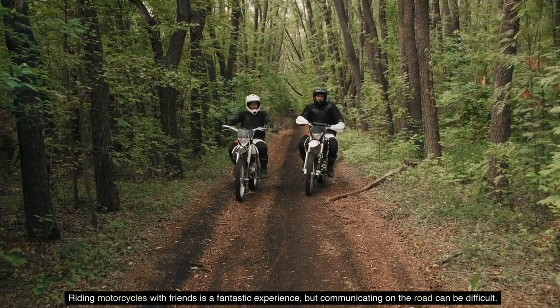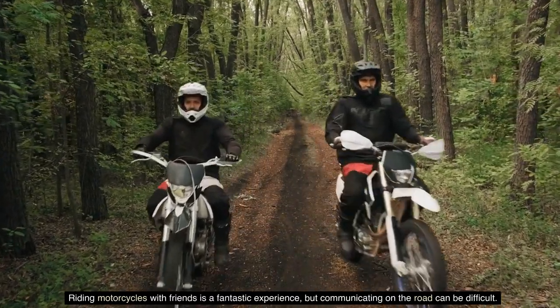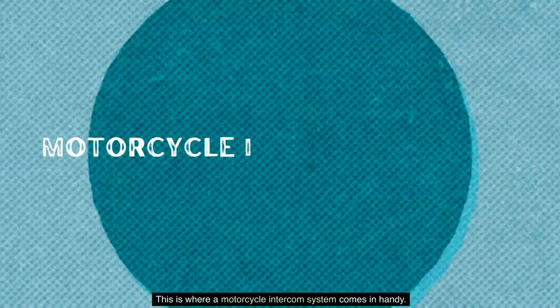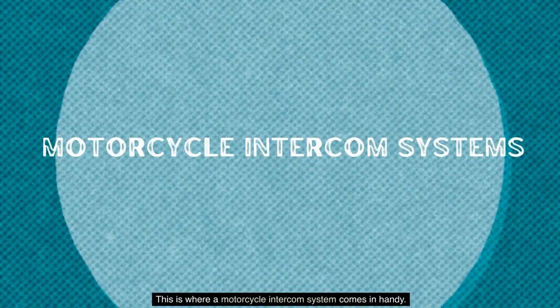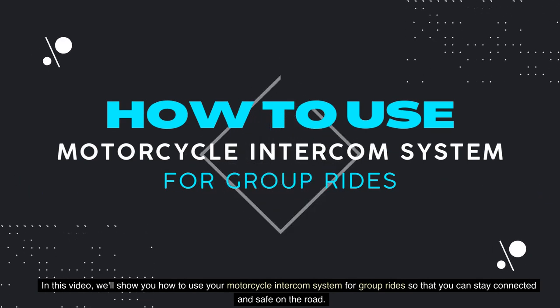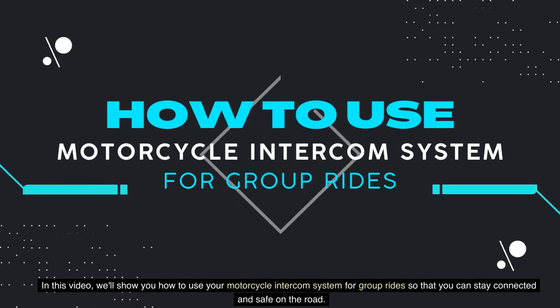Riding motorcycles with friends is a fantastic experience, but communicating on the road can be difficult. This is where a motorcycle intercom system comes in handy. In this video, we'll show you how to use your motorcycle intercom system for group rides so that you can stay connected and safe on the road.